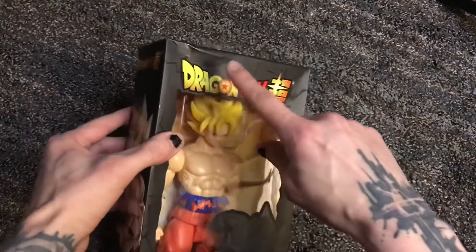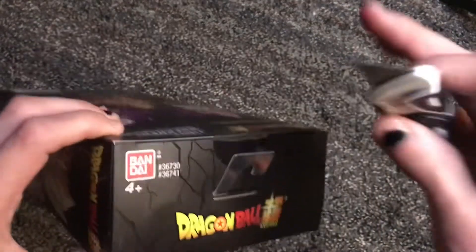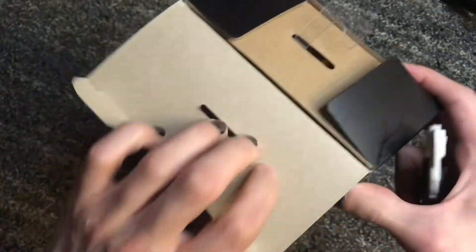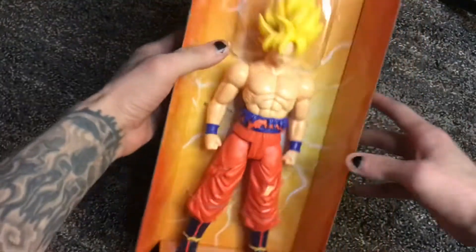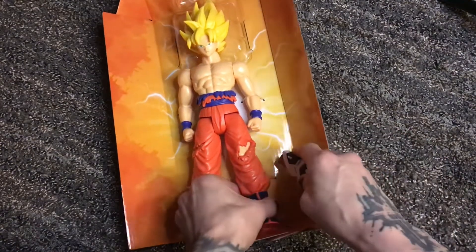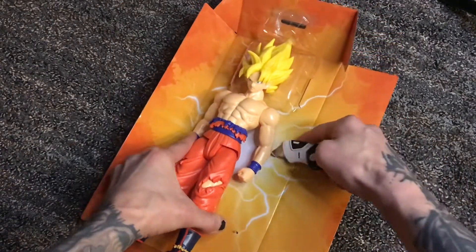Look at this Goku box — it's messed up. Usually I don't open up my figures, but since I don't really collect these guys, I'm going to open them up. That's a big no-no. I have a bunch of AEW figures I got that I'm sending back because they are destroyed — they sent them in a soft package. I was very disappointed. Sometimes when you buy stuff off Amazon, you've got to be careful.